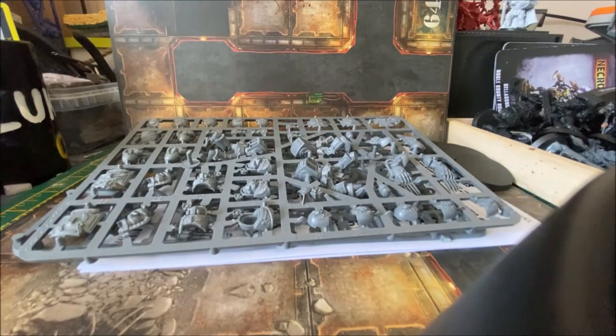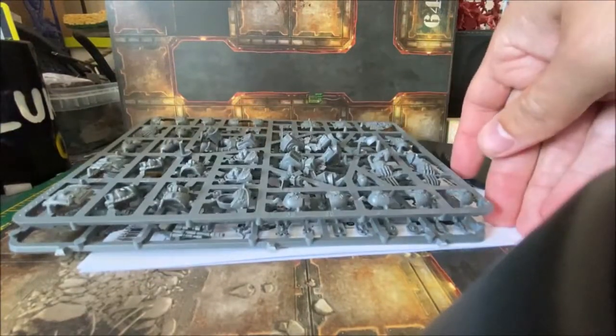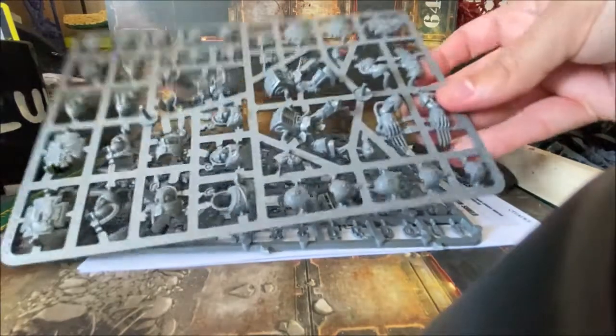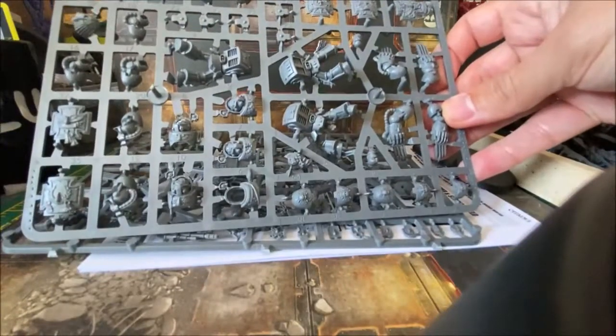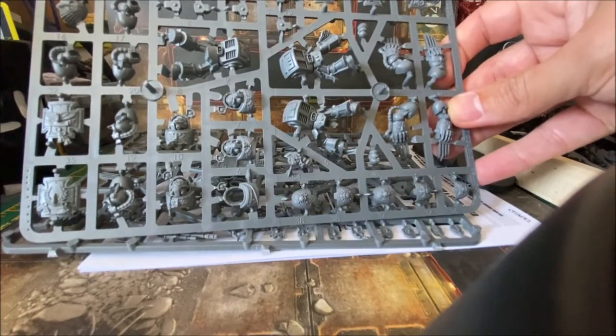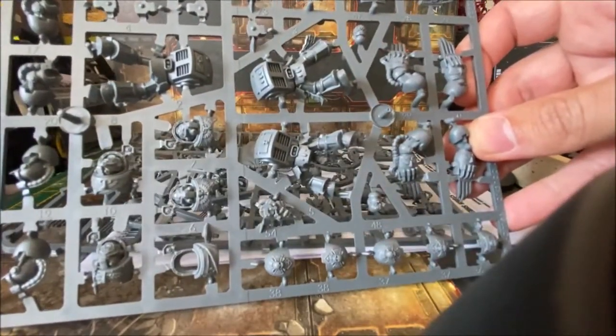Hi and welcome back. I've opened the box so we can have a quick look inside. You get basically two sprues, the instruction guide, and a few bases — as you'd expect. The plastic is very well detailed with decent options on the sprues.